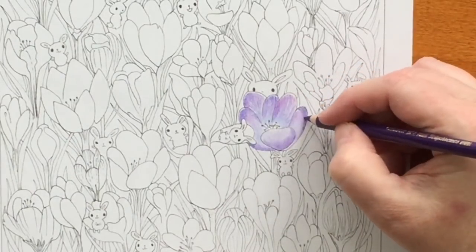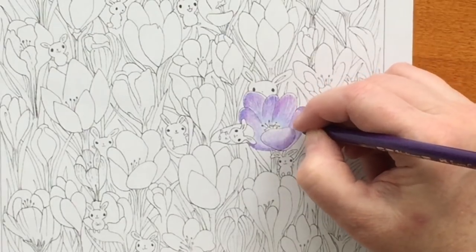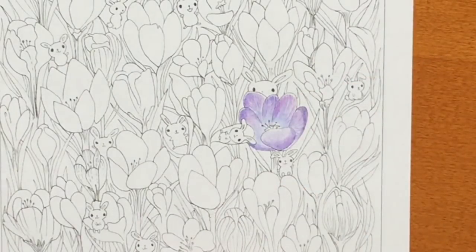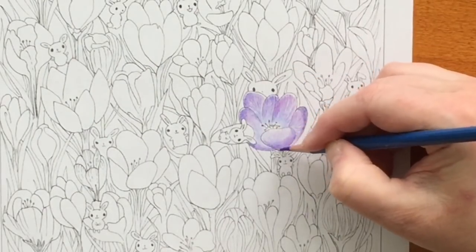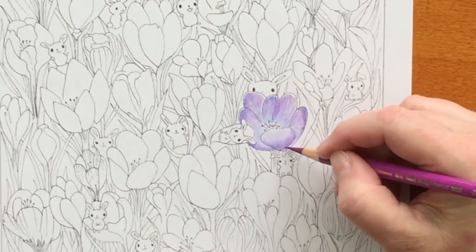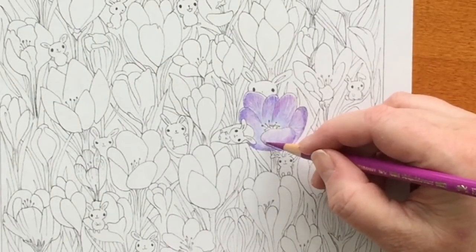That could also be mauve; either one would be fine. That dark area on the petal on the right is a shadow — back to the Baeland Grape and then back to the crimson Polychromos.